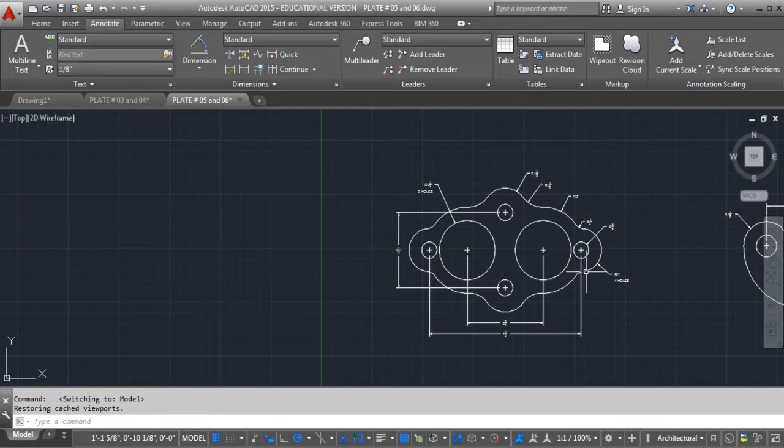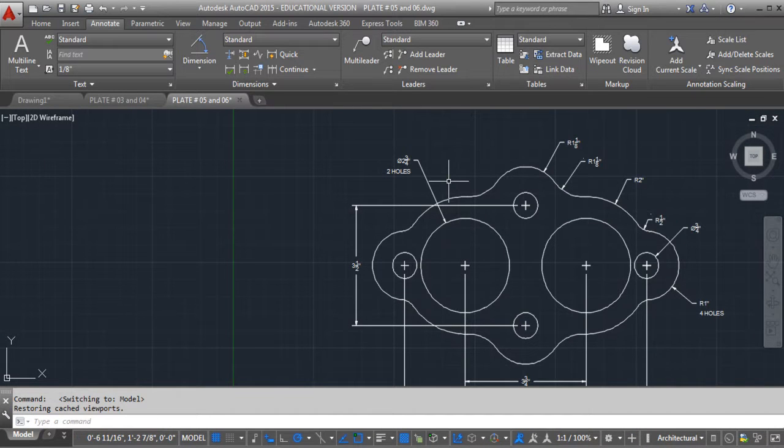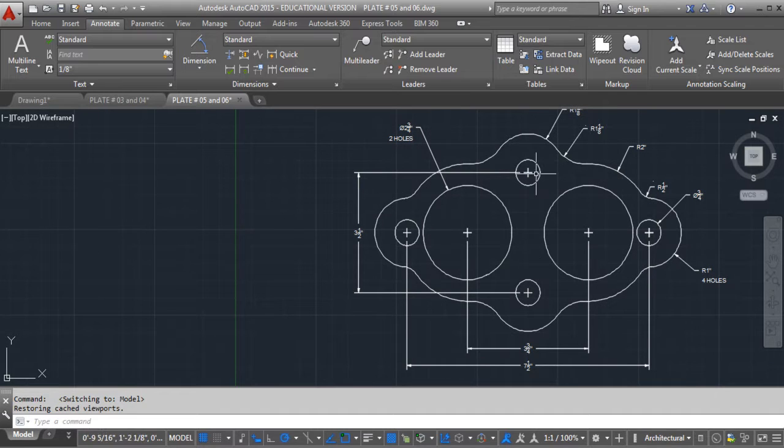So let's look at this. We know that this circle is 2¾, and we know these circles are ¾ — so they're all ¾. And then we know that these two are 3½ away from each other. We know this one's 3¾, and this one is 7½ from each other.